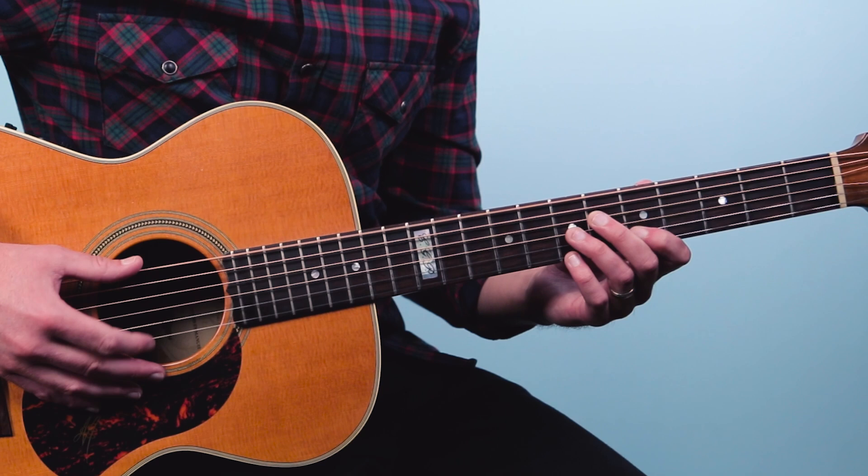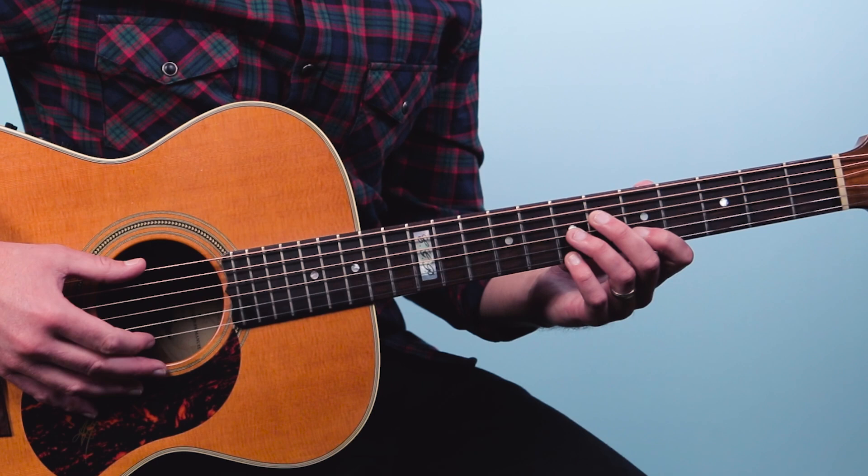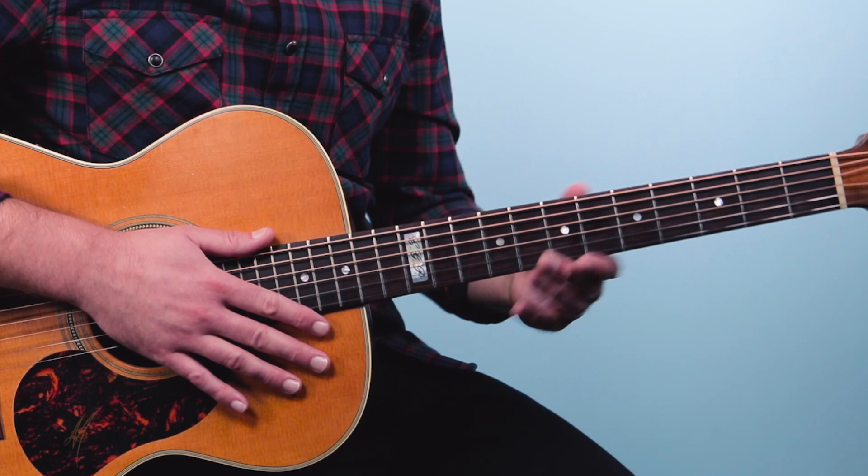It's important to note that you want those 16th notes to have a swing rhythm to them. So we're swinging those 16th notes: 1 E and-a, 2 and. Then we'll do the same thing but change the chord.